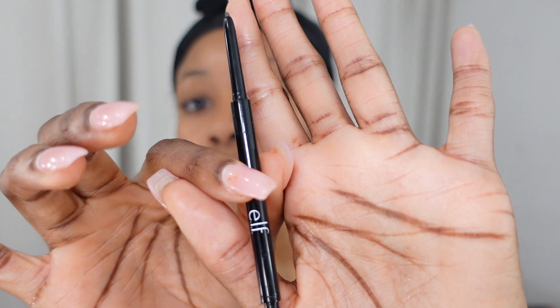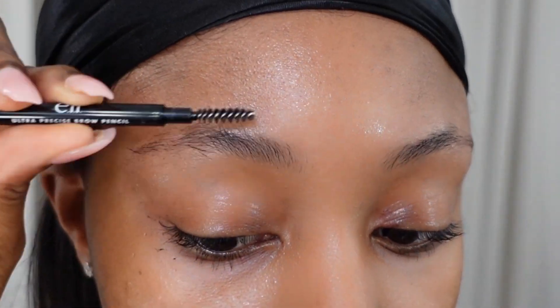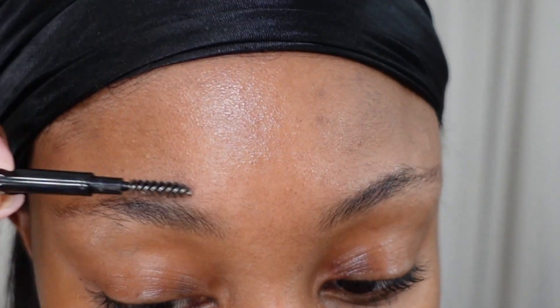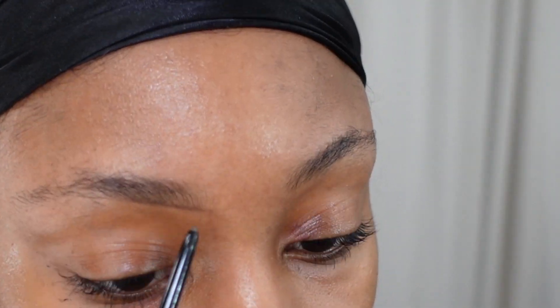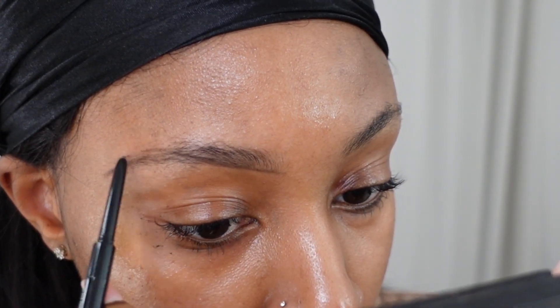First step is brows. I'm using this brow pencil by Elf in the shade Brunette. It has a really fine tip, so it kind of makes it easier to work with. Freshly groomed brows make the process much easier. What I'm doing here is lightly shading in the bottom, following the shape of my brow, and then putting most of the product towards the end of my brow.